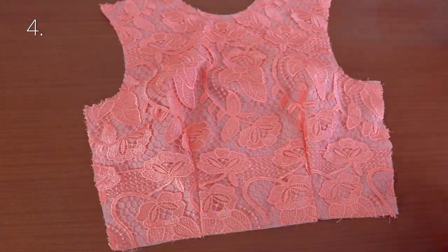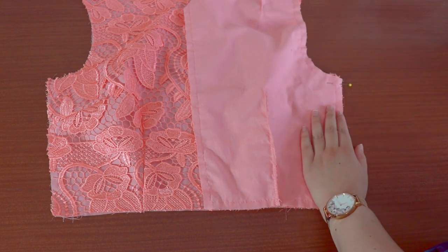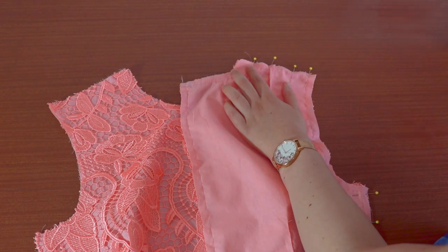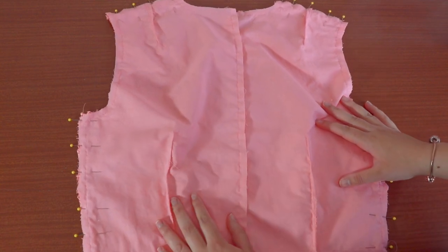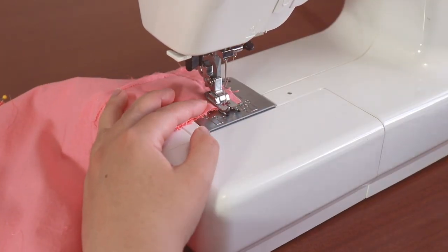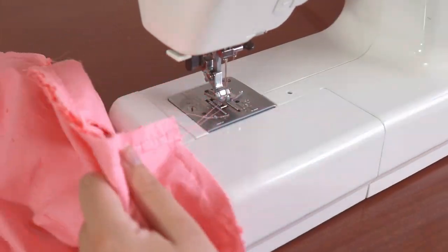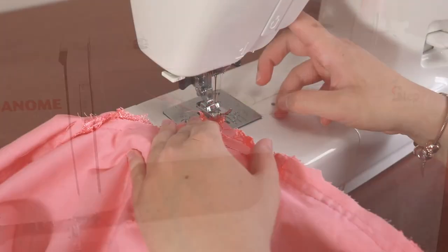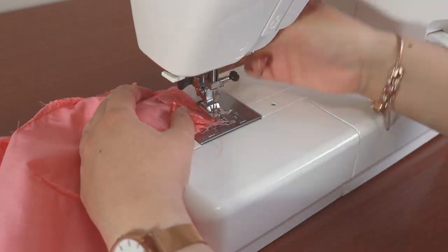Lay out your bodice front piece with the right side facing up. Place each bodice back piece on top so right sides are together. Line up the sides and shoulder seams, pin, and match the notches. Sew all four of these seams with a 1.5cm seam allowance. Iron the side seams and shoulder seams split apart. To finish the edges, change to a medium zigzag stitch and sew directly on top of the raw edge to prevent fraying. It's not the cleanest finish but it's fine because it will be covered by lining.